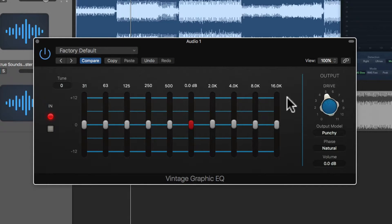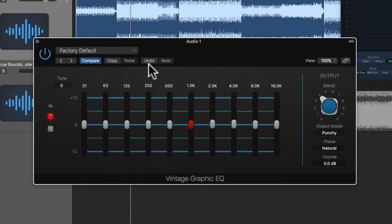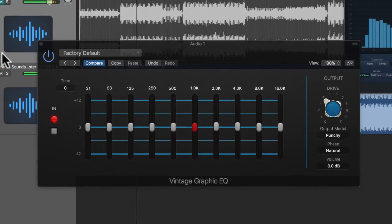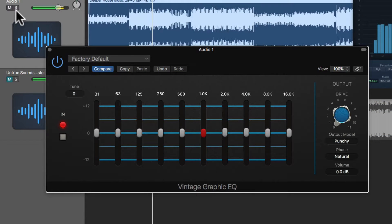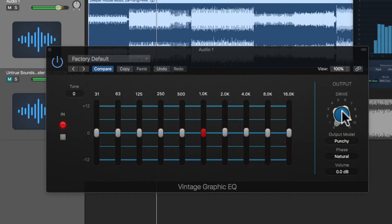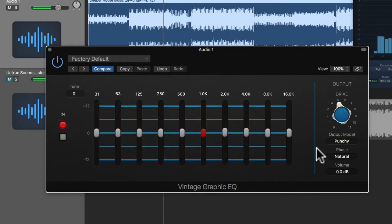From here I'm going to make some adjustments to the EQ using the bands that are already fixed in place. Then I'm going to experiment with drive to add some saturation, just like I did with the previous videos, and see where we end up. The default saturation mode for graphic EQ is 'punchy,' which I think is perfect for this type of music.